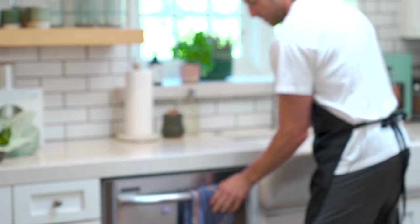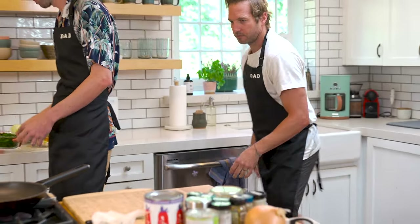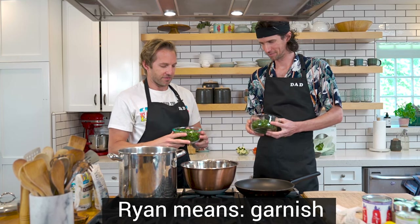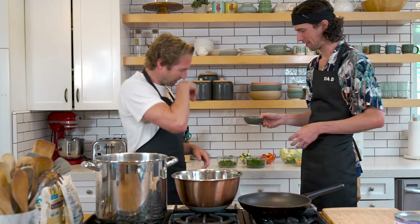Now we're going to spice it up. This is mint — let's put about two-thirds of the mint in. These are a couple of pre-cracked eggs — eggs of a chicken, not a goat egg. Just kind of slide them in there.